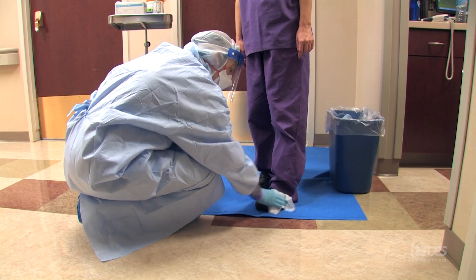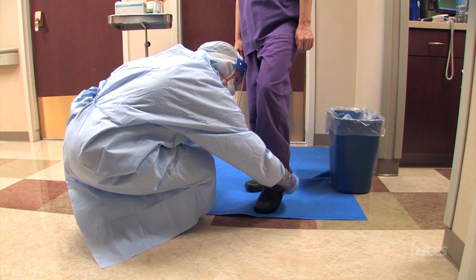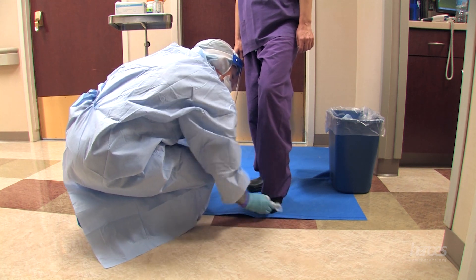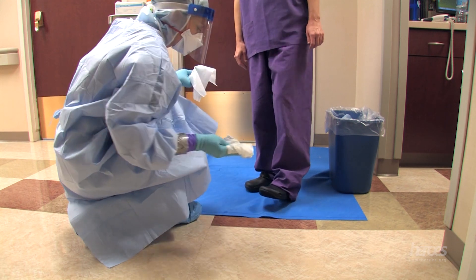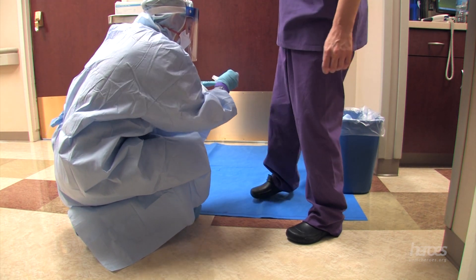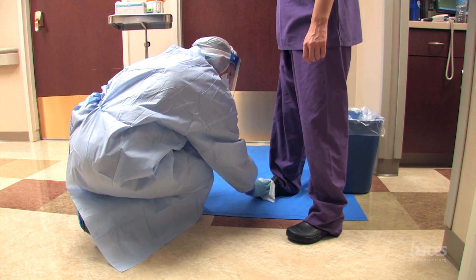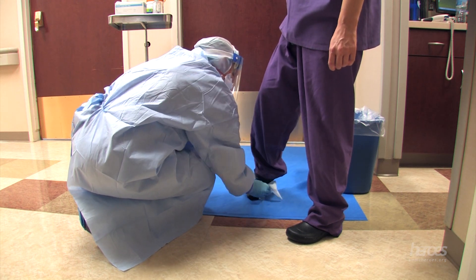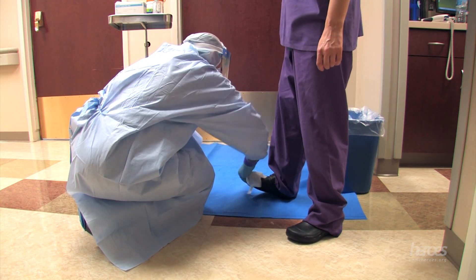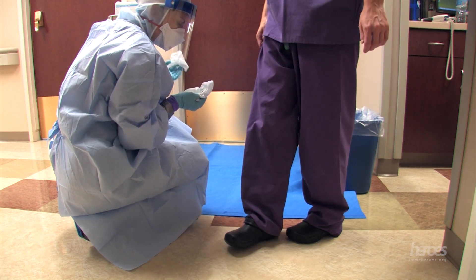The doffing partner will bleach wipe the top and bottom surfaces of your plastic footwear before it touches the clean floor. The doffer can now step off the doffing pad and onto the floor.